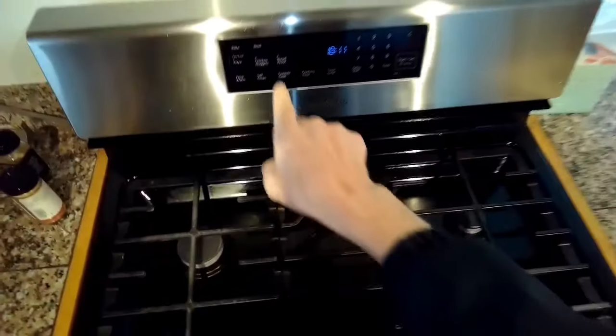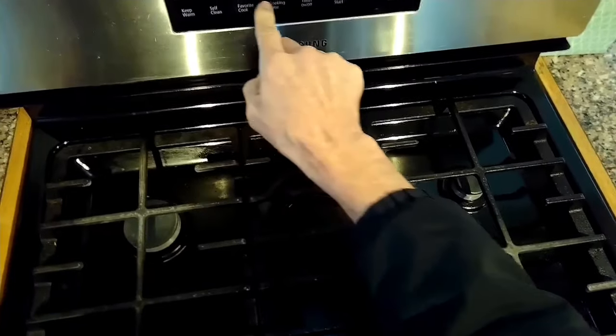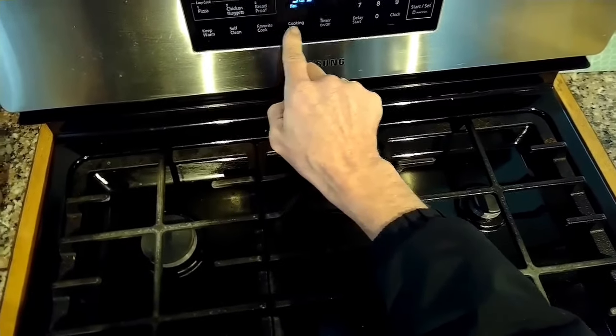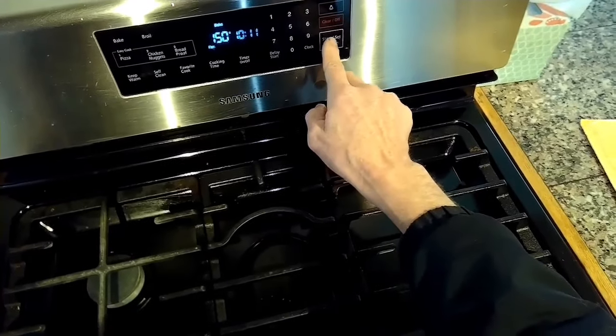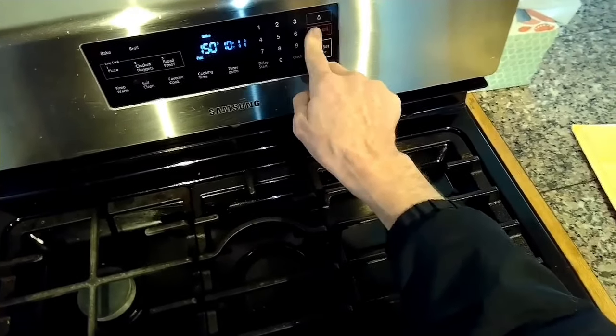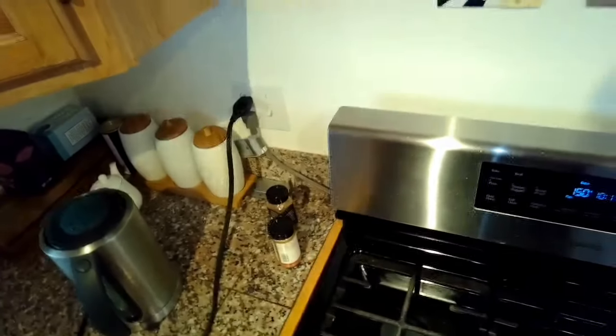This is Scott the Fix It Guy. Today we have a Samsung oven and stove where the touchpad isn't working, and this is a real simple, fast way to fix it. It really requires no parts — all you need is the eraser on a pencil and a Phillips head screwdriver.